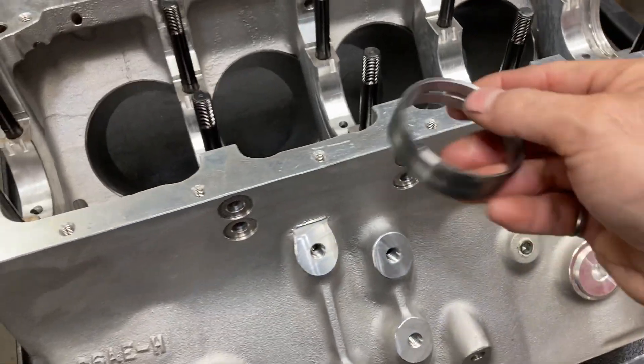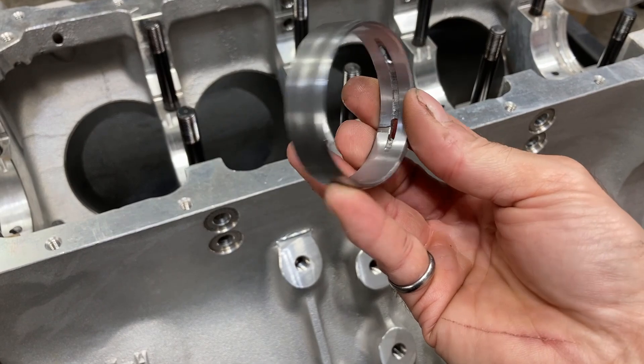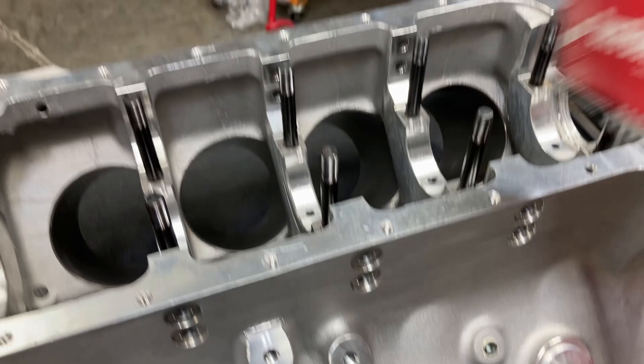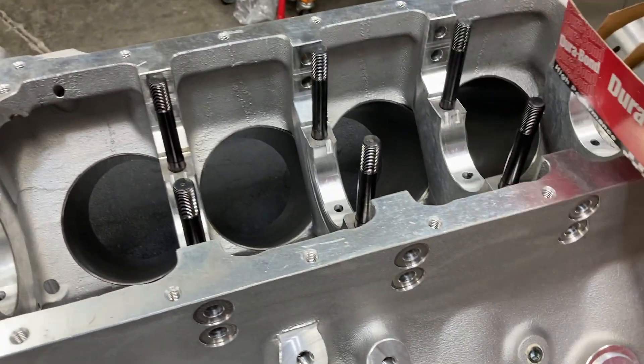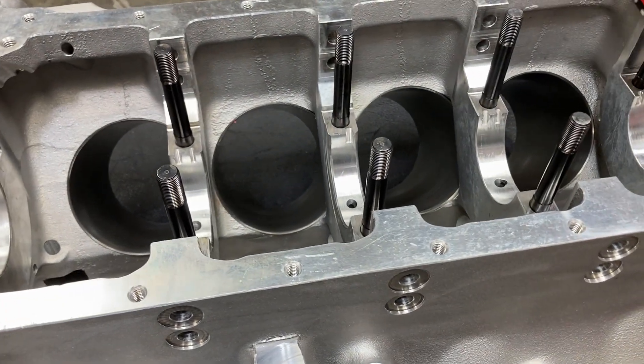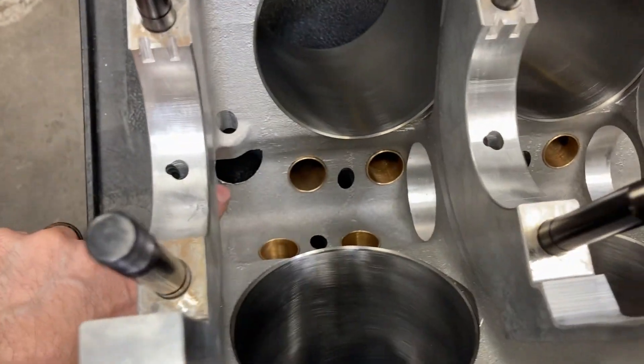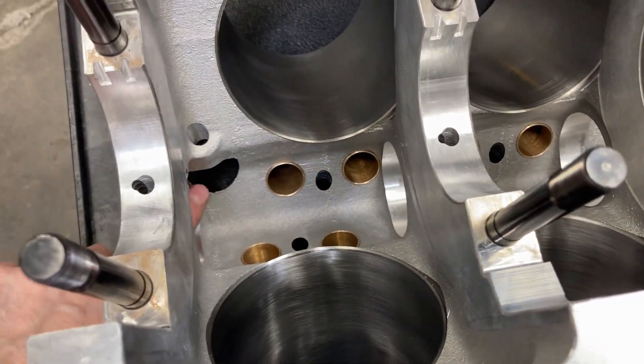I'm going to use a Durabond F33 front bearing. This block uses FP01 bearings, but the front bearing is always so wide and you've got to do a ton of grinding so that it'll clear the distributor gear, so I just automatically throw a regular front bearing in.